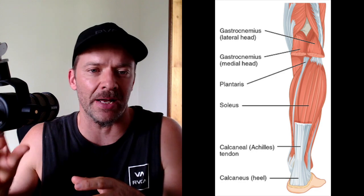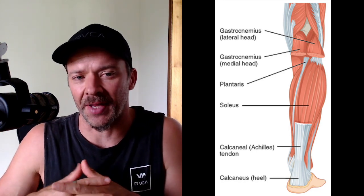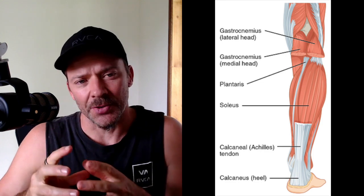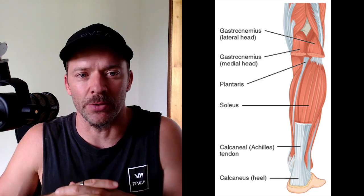There are two key muscles we're going to talk about. There's the gastroc, which is the upper part of the calf muscle, and there's the soleus, which is the lower part of the calf muscle. The gastroc crosses both the knee joint and the ankle joint, while the soleus only crosses the ankle joint.